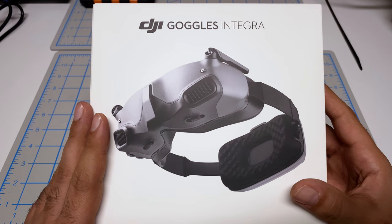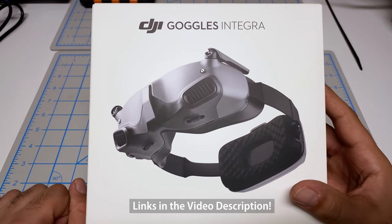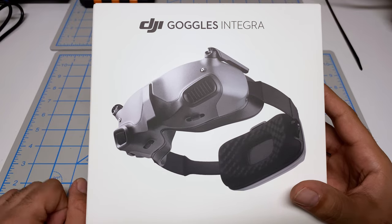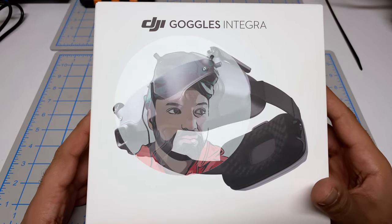Before we do the unboxing, I actually purchased these goggles off Amazon myself. I am not a DJI sponsored pilot, so I did purchase this with my own money. If you find this video helpful, I appreciate you using my links in the video description to purchase this for yourself.